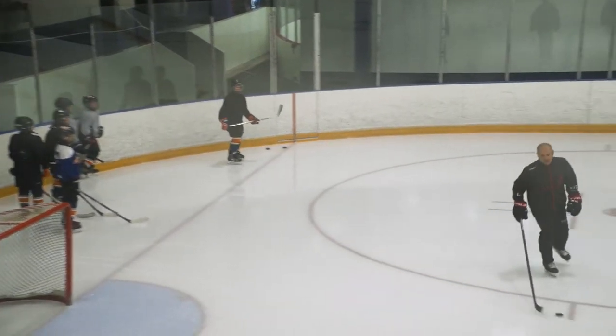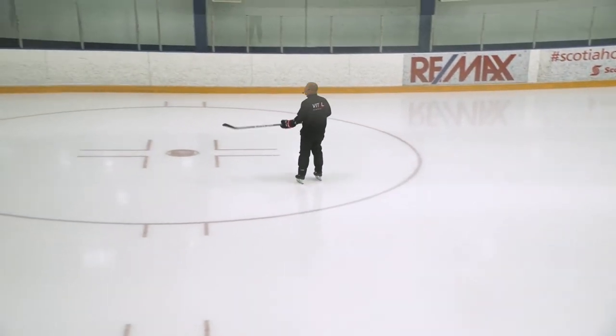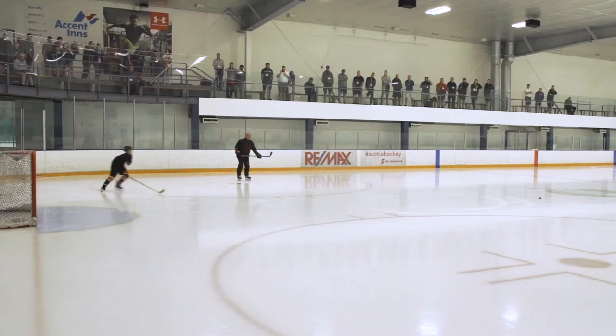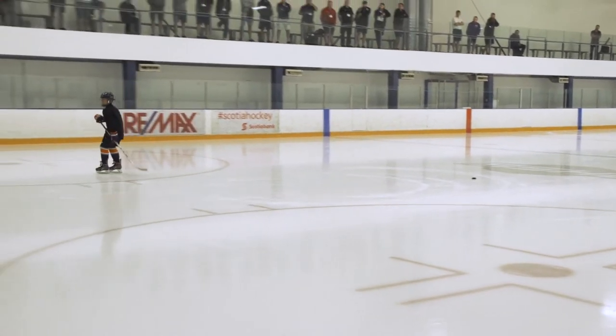Let's get Aiden to just skate and do a turn around that puck. Aiden, go ahead — do a turn and come back. Let's have a look at him. Okay, let's do it again. Go ahead, Aiden.